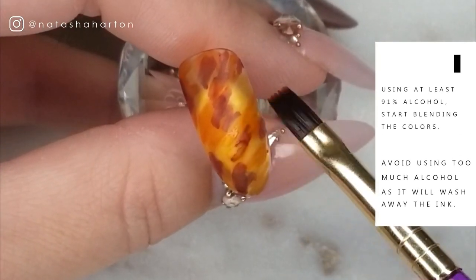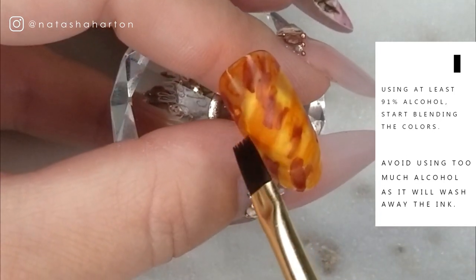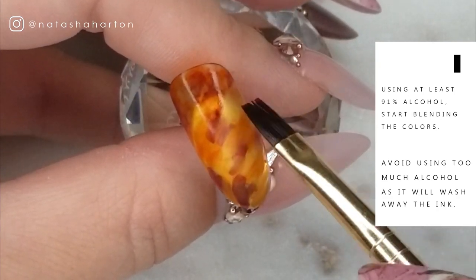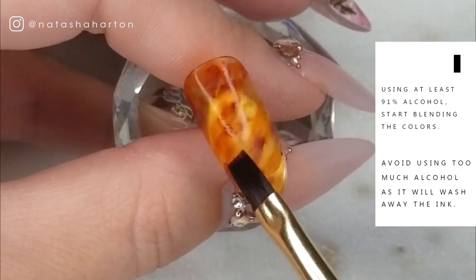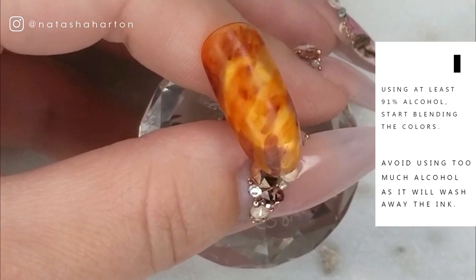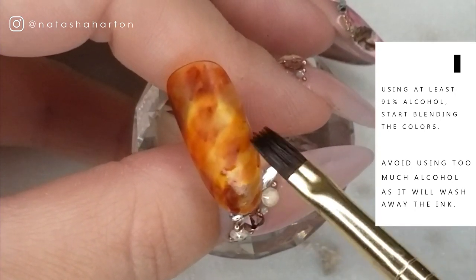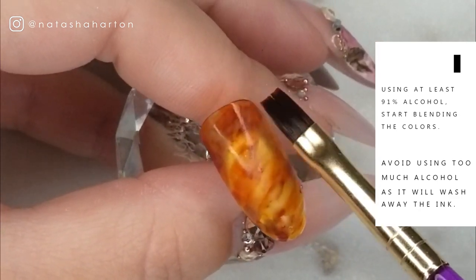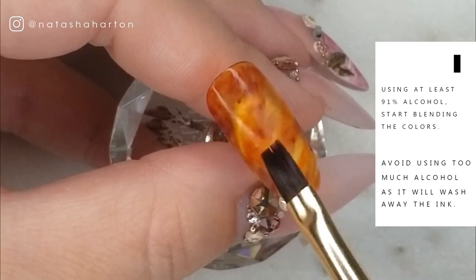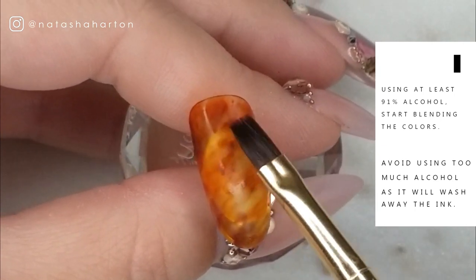To create that blended, blurred, glassy look, I'm going in with isopropyl alcohol and just dabbing the surface of the nail to blend out the scribbled-on sharpie. Be mindful that you're not adding too much alcohol at once because it will wash away the marker. Also, use at least 91% isopropyl alcohol — anything lower has too much water content and won't work as well. I'm just dabbing the surface until I'm happy with how it's blended.